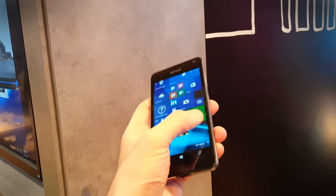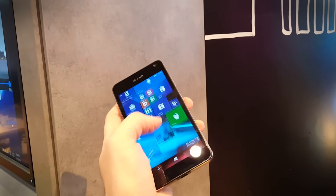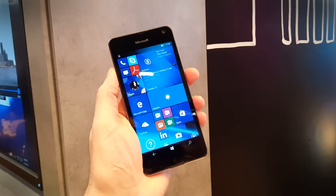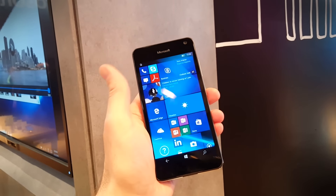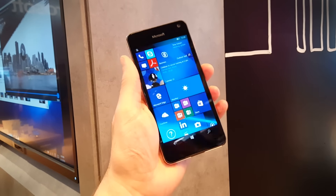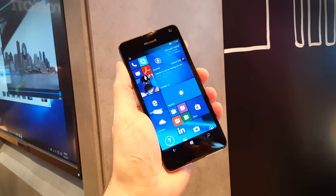Windows 10 is as it always is — a pleasant operating system to use, but perhaps it's not for everybody. There's no denying this is a gorgeous screen: it's 5 inches, 720p, with the normal amount of Lumia brightness and colour.